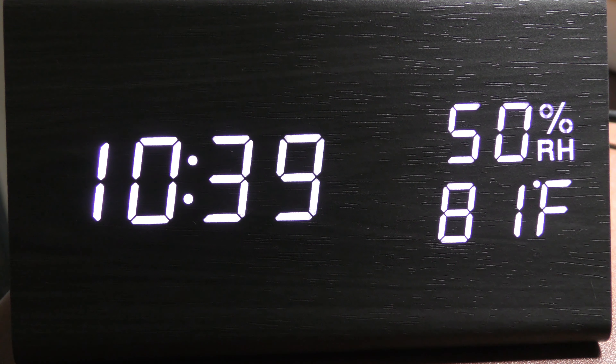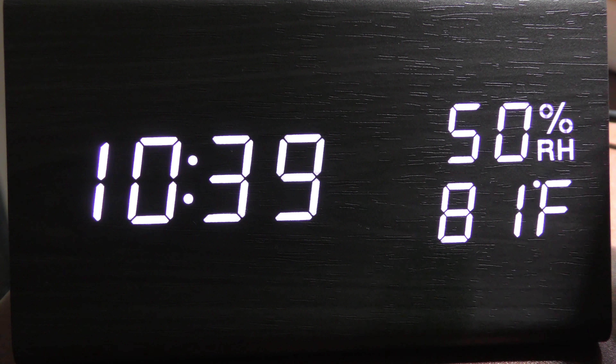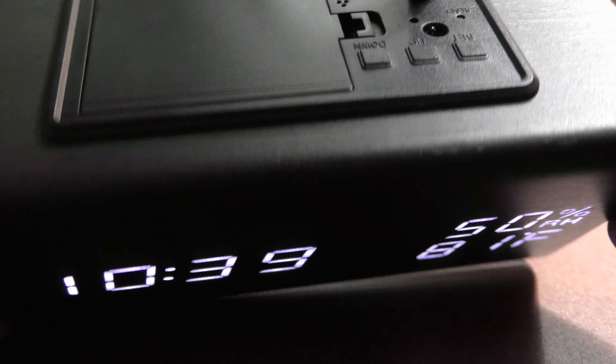It is a beautiful clock. The price is very reasonable. It does not include batteries. I will leave an affiliate link in the video description so that you can purchase this.